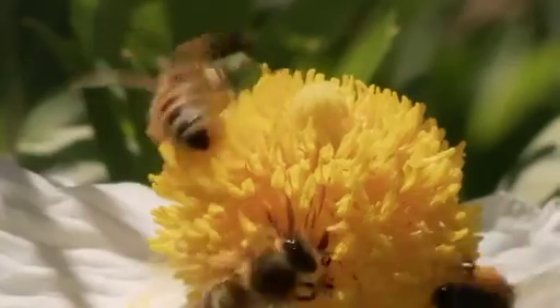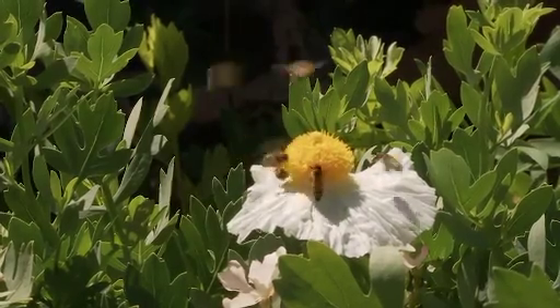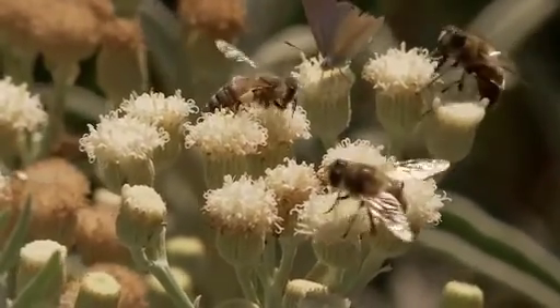That means providing food for them with flowers, water to drink, gardening organically without any sprays, and providing habitat — which means somewhere for them to live.